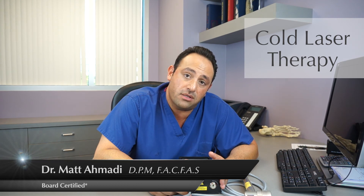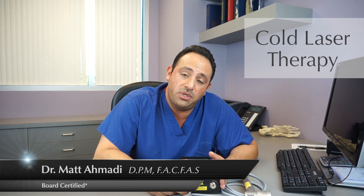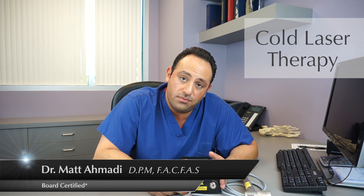For any further questions, contact our website at www.orangecountyfootandankle.com. Thank you.